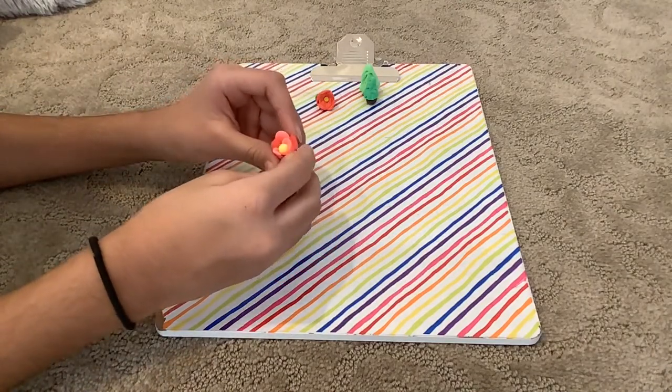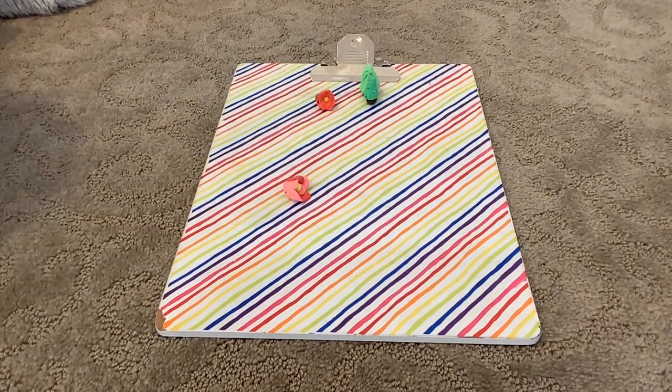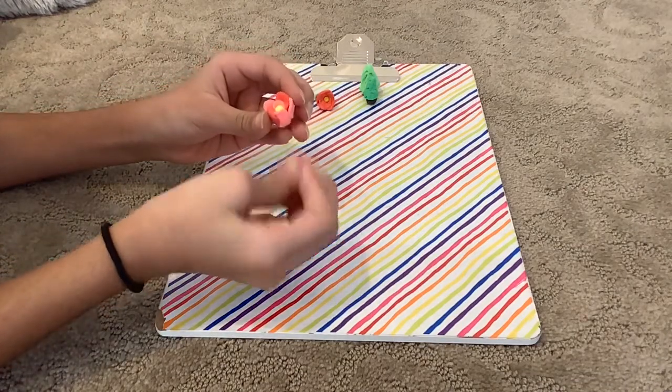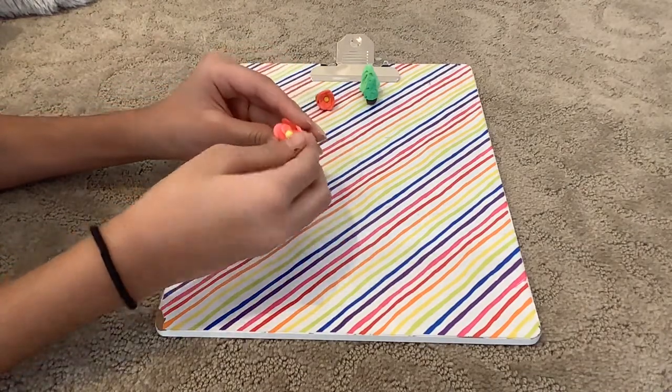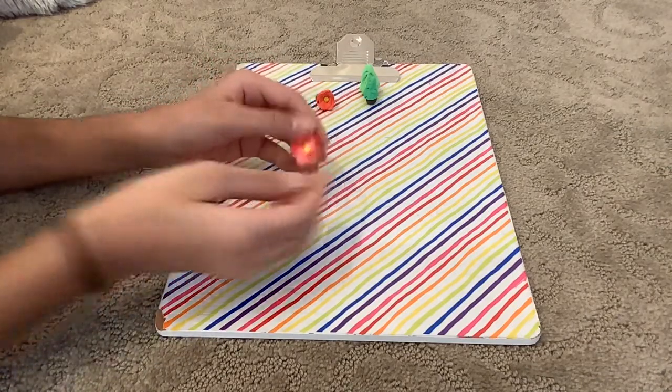I know I don't use those fancy tools like other people do, but I have my simple clay and that's enough for me. I'm almost done and I'm going to add a few more petals — just make sure they don't go out too far.